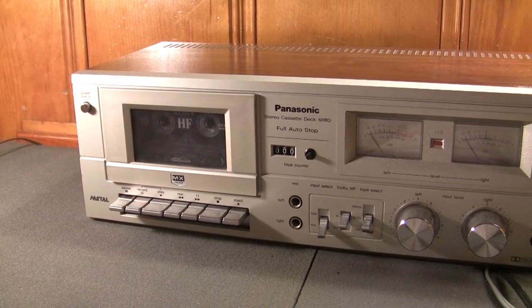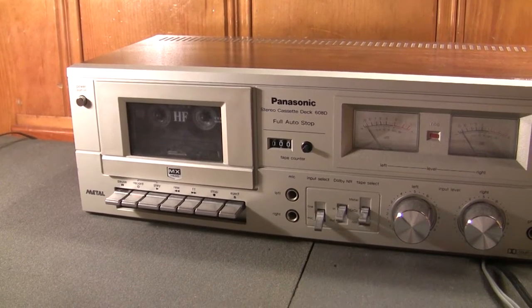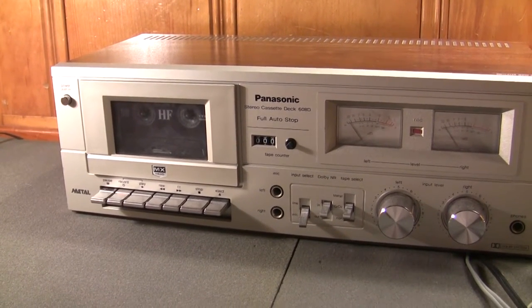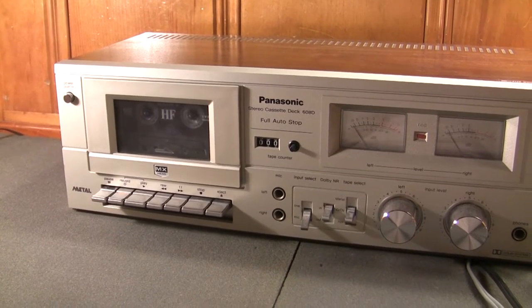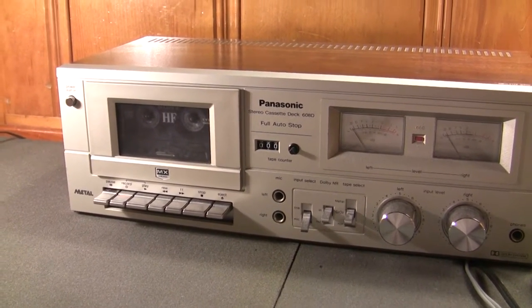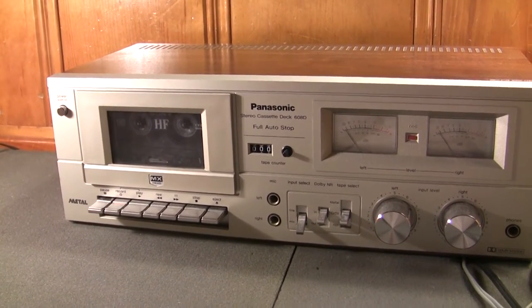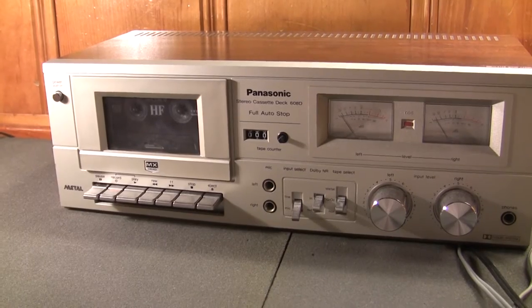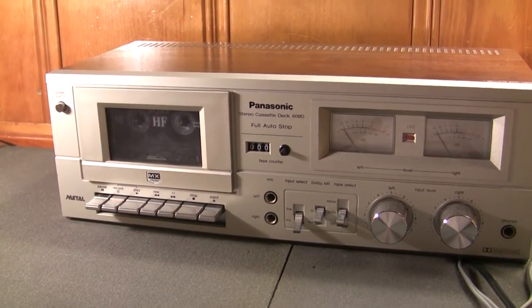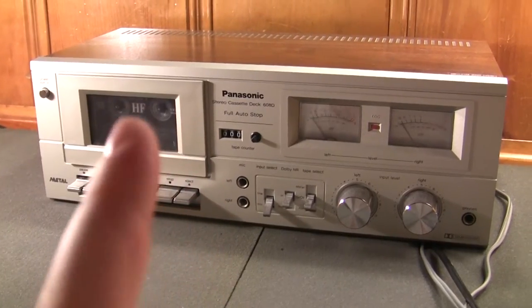This was the first cassette tape deck that I bought for a very long time when I wanted to get back into playing music from cassette tapes. If memory serves correct, I bought this about two years ago. I bought it to match the accompanying Panasonic 8-track stereo receiver which I made a video on not too long ago. And I bought this for one reason, and that was its design.